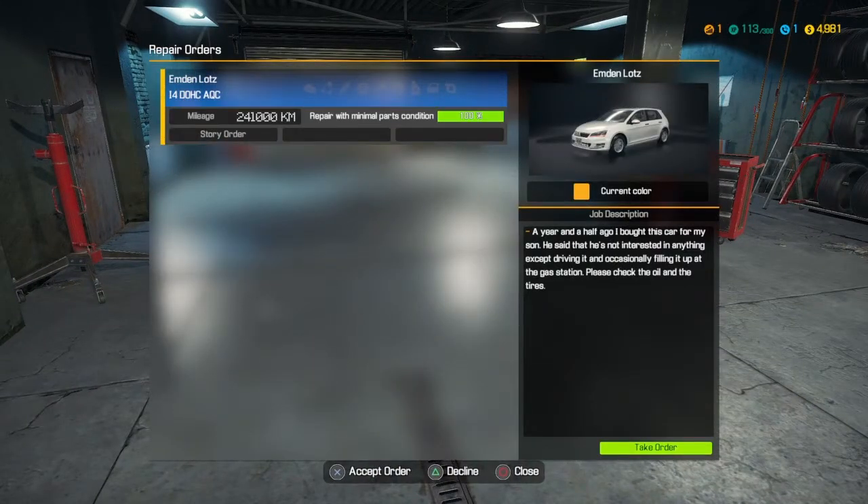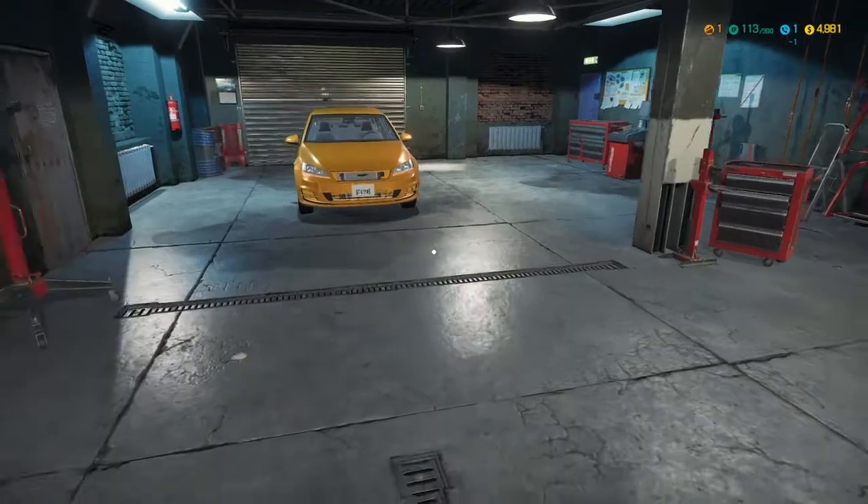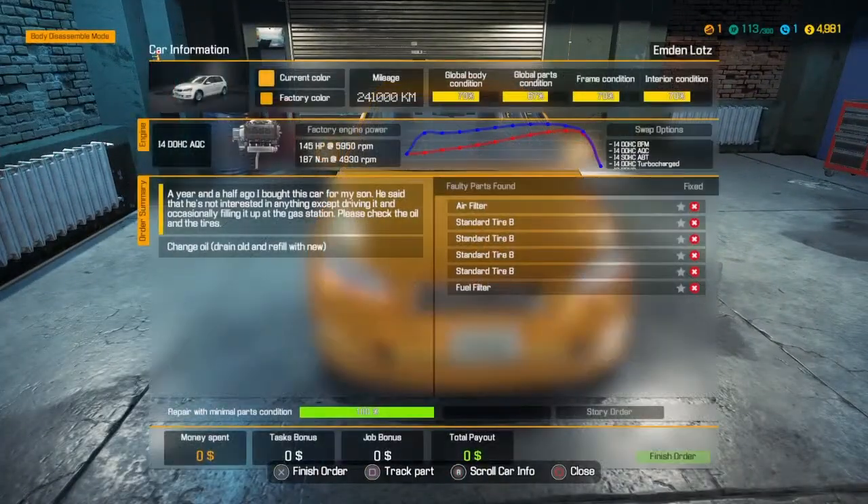All right, let's see the next job: 'I bought this car for my son, he's not interested in anything except driving it and filling it up at the gas station. Please check the oil and the tires.' All right, we can do that. Let it load. All right, there's a couple things it needs done on tires, fuel filter, change the oil, and air filter. Okay.